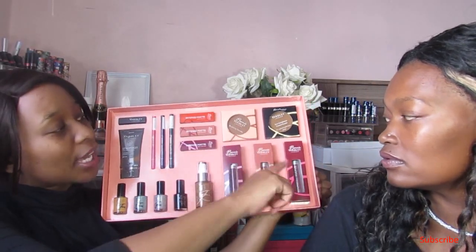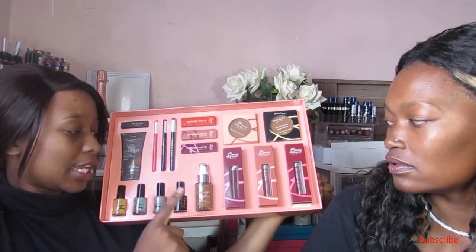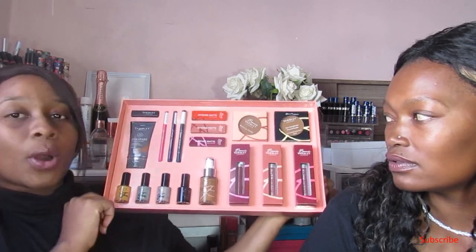The range also includes lip liners, lipsticks, bronzing powder, pressed powder, liquid lipsticks, the Even Complexion foundation, and some nail polishes.